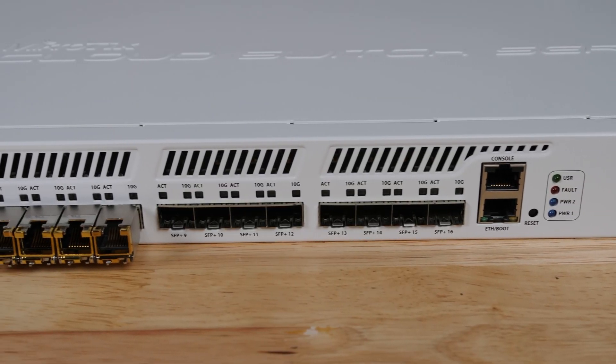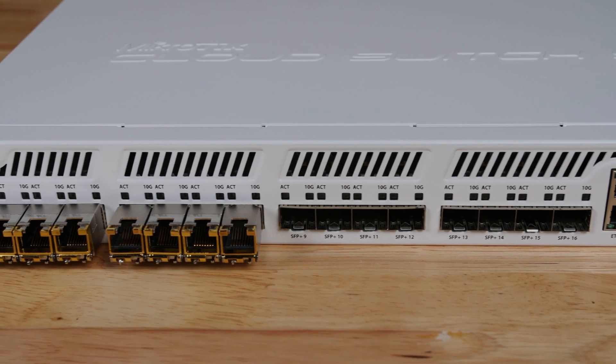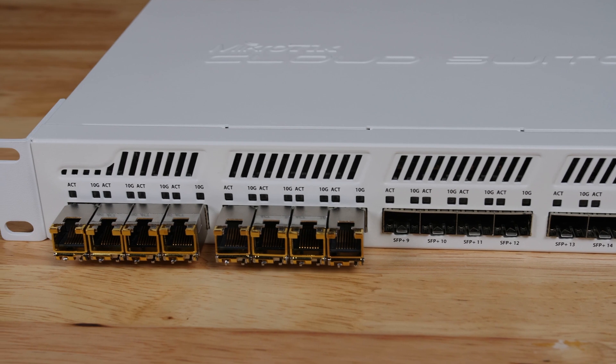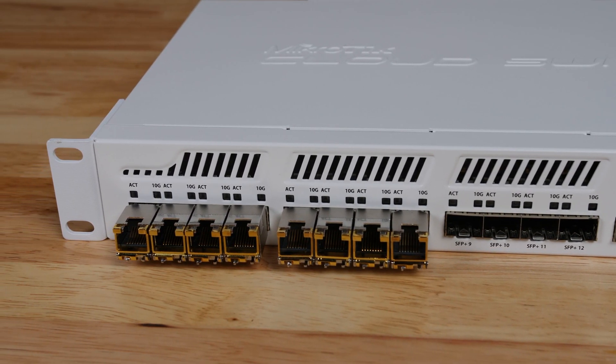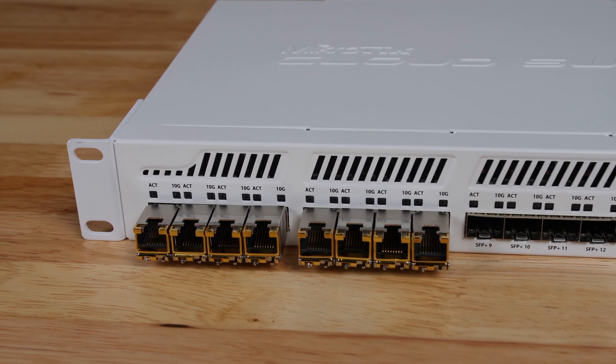All of these modules we're testing in Microtik switches, since the Microtik switches do not enforce strict coding. You're going to see a lot of the modules are Cisco-coded third-party modules, but we're not really finding any issues using them in the Microtik CRS317. It doesn't seem to enforce specific encoding.